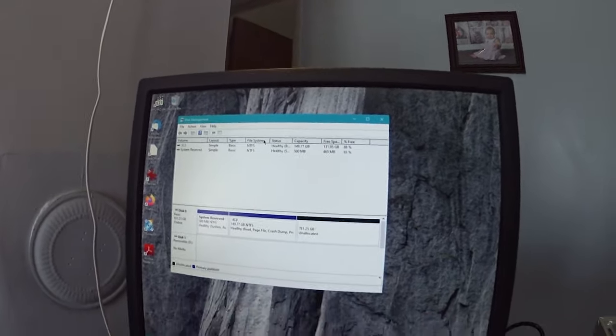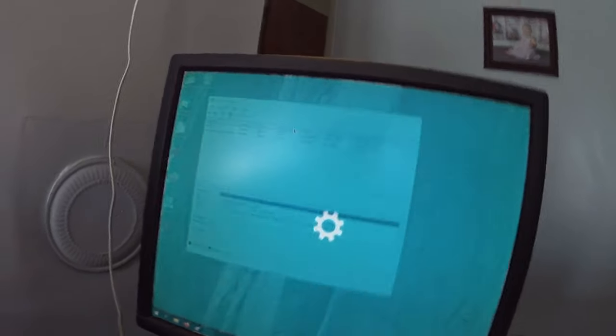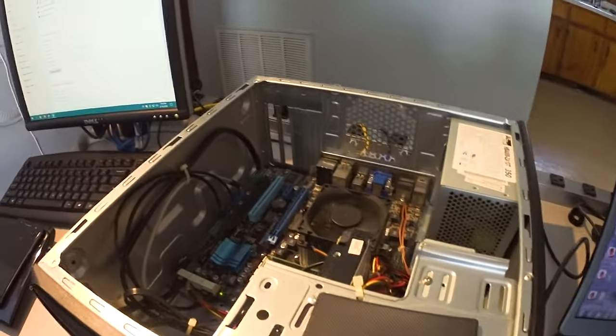I have an Asus Essentio CM1740 desktop, and as you can see, we put Windows 10 on it — Windows 10 Pro, I think. It was Windows 10 1903 I had on here, and this computer, when it would install updates and restart, in the middle of the restarting process while it was working on updates, the computer would freeze — and I mean hard freeze. No mouse pointer, dots not spinning, nothing. So I'd have to force it off, and this has happened several times.